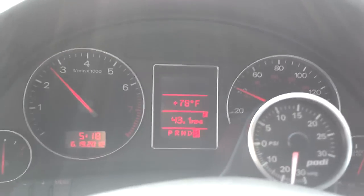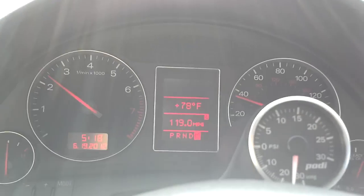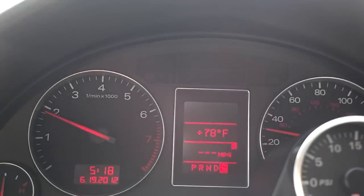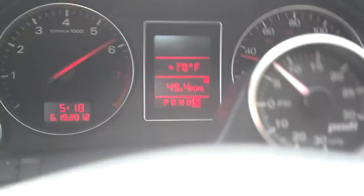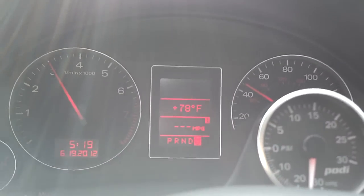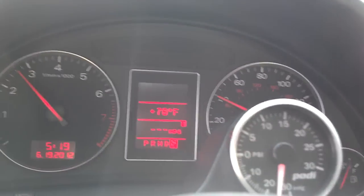No problem going into Sport Mode — it'll shift down. You'll see it shift and boost. It shifts just fine. Not a problem going in and out. That was in Sport Mode.